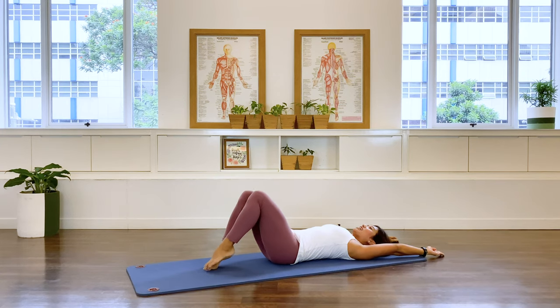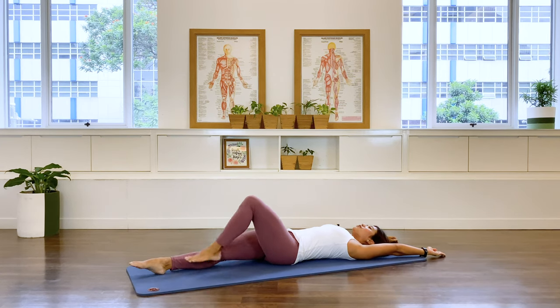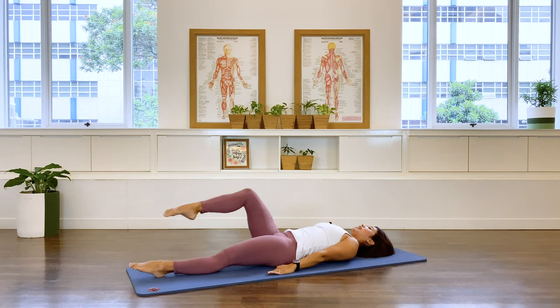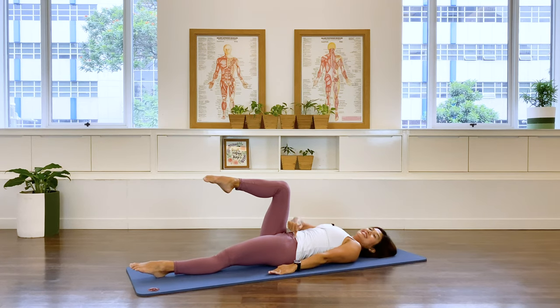Lower, one foot down, second one down. Stretch the legs out for a second. Lift that lower back up, arch your back for a second just to stretch your abs. And bring it down. Take your arms down by the side, legs up to tabletop, second leg up.